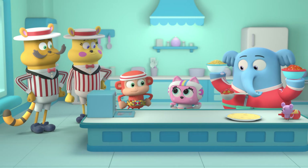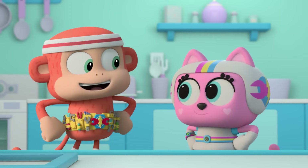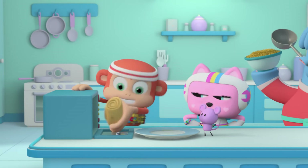Now, because we're each in charge of one step, we won't get in each other's way and it'll be super fast! Okay, let's get this assembly line going! Fill it! Roll it! Melt it!